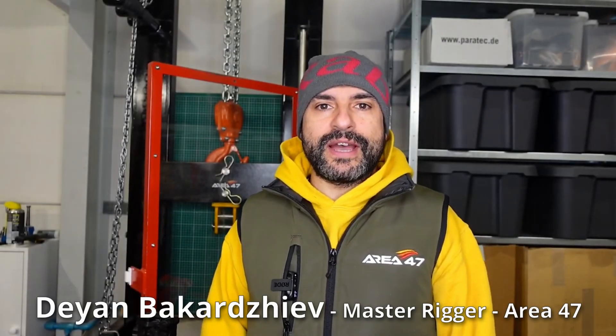Welcome back to my channel. I'm Dian from Area 47, and in this episode I'm going to break some worn out tandem leg straps.